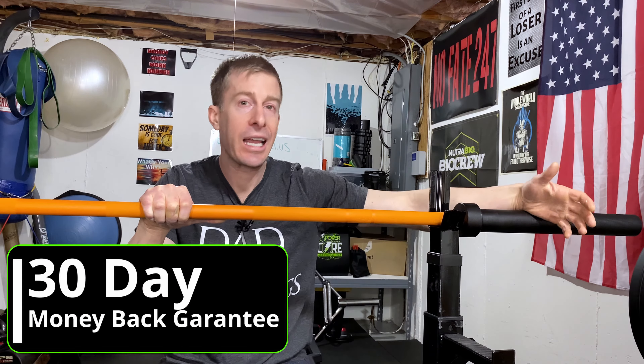The last thing I want to tell you about Bells of Steel is that they've got a 30-day guarantee. That means they're not a hit-it-and-quit-it type of company. They're not looking to sell you just one piece of equipment — they're looking to sell you your entire home gym. So they want to deliver great quality service and they stand behind their products.